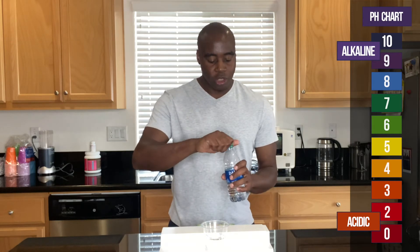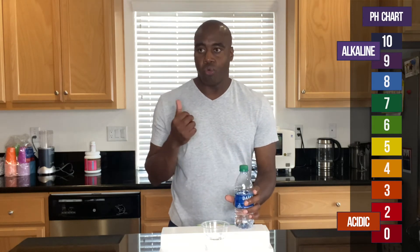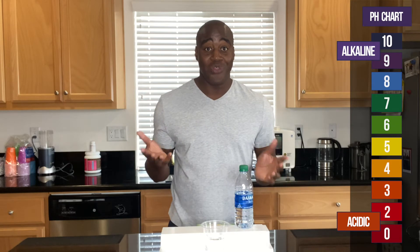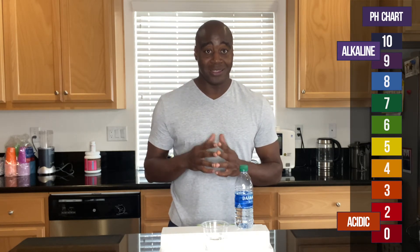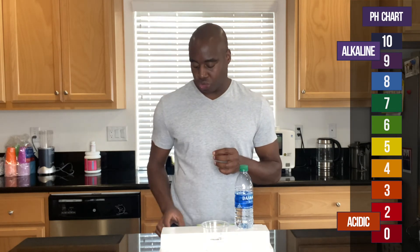Now depending on what color the water turns: if it shows up red, orange, or yellow, that means it is acidic as far as the pH level. If it shows up blue, purple, or dark purple, that means it is alkaline and it's something we should be having in our body. Seven, which is green, is neutral.